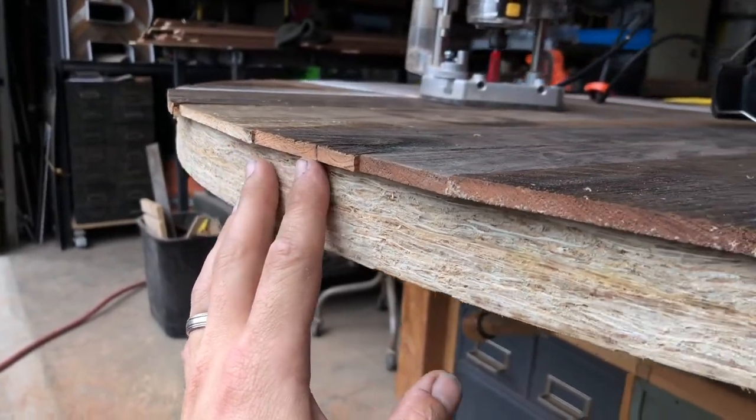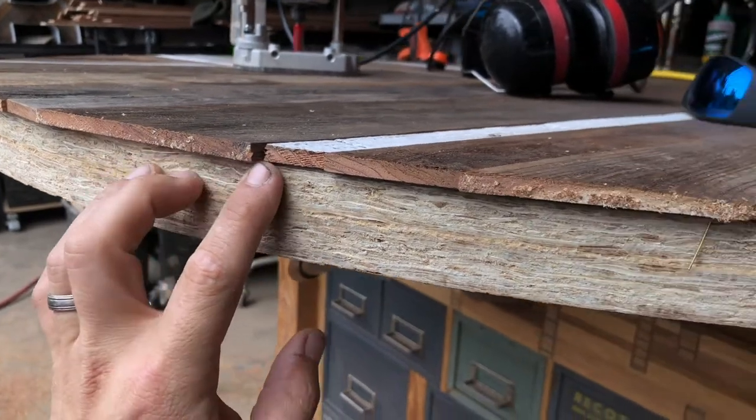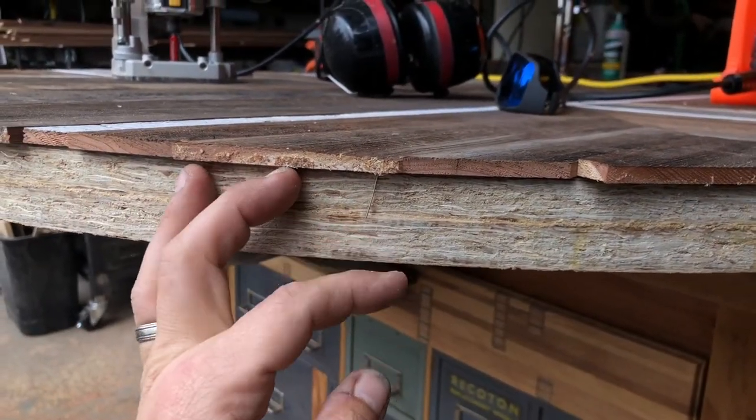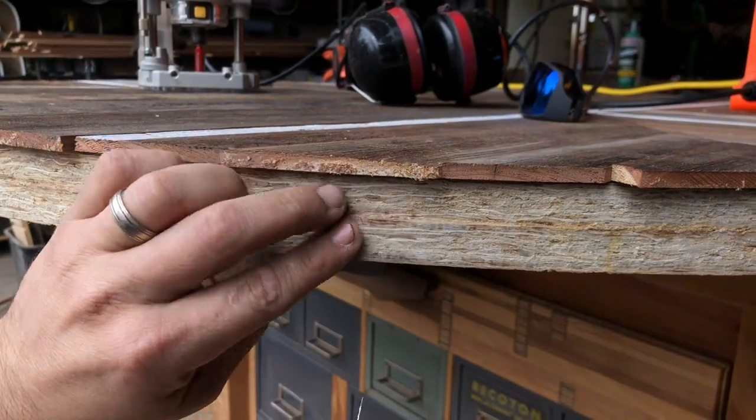What I like to do before I trim off the excess wood is run my finger along the bottom and see if there's any nails that happen to shoot out. I just grab them with a plier and give them a little yank.